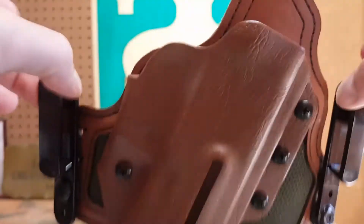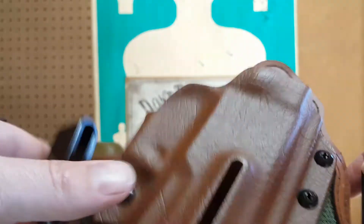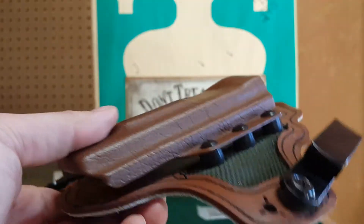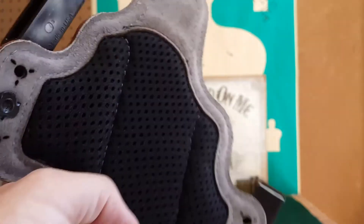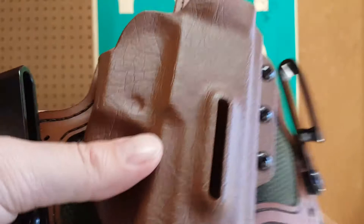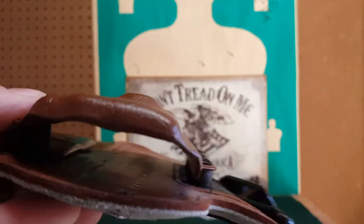Very, very comfortable. Two points of contact on the belt — I've done single-point belt slides, paddle holsters — this by far is the best setup I've ever used for concealed carry, hands down, bar none. The back has this mesh backer to make it more breathable, and there's suede stitched on the back of the leather. Very nice, very well done.